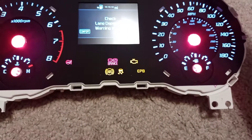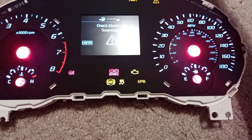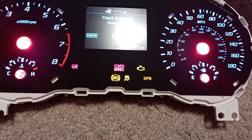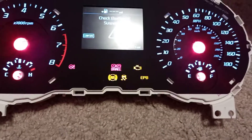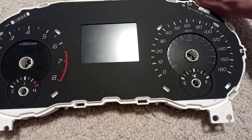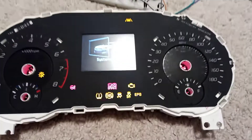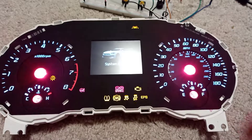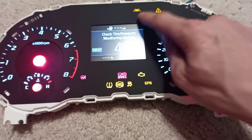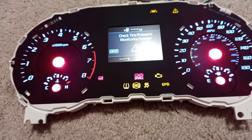Then we'll go ahead and power it off completely, as if you just disconnected the cluster from the whole car. So that's disconnecting the power entirely. Starting it back up — as you can see, lane keep assist is still active, electronic suspension is still there.